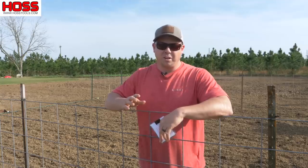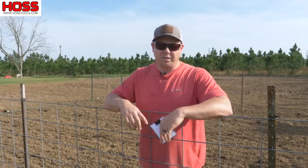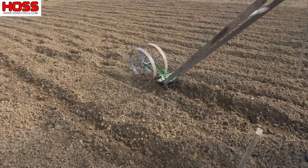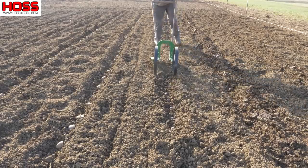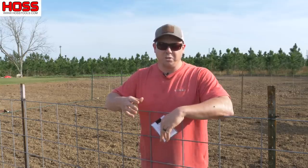It's a beautiful day in the middle of March and it's time to plant the second plot in our new dream garden. On a previous video we showed you how we plant potatoes and we did that in the first subplot. Now in this second subplot we're going to plant squash and cucumbers.